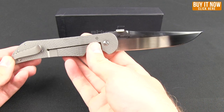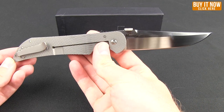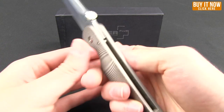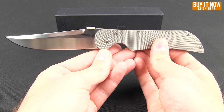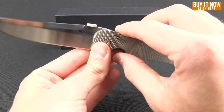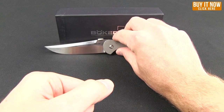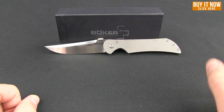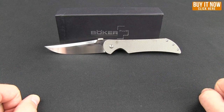It's not overly heavy — it comes in at 5.6 ounces. So if you're looking for a titanium handled knife, this is a really nice offering from Boker Plus, with design by Sal Monero. Go ahead and click the Buy Now button if you'd like to learn more or pick up one of these for yourself. Thanks for watching — have a good one.